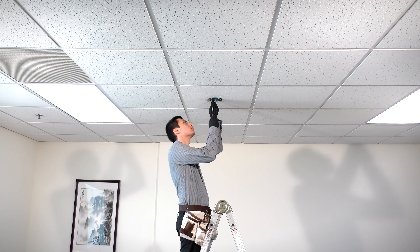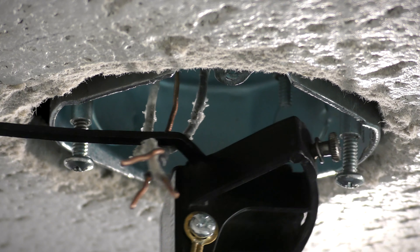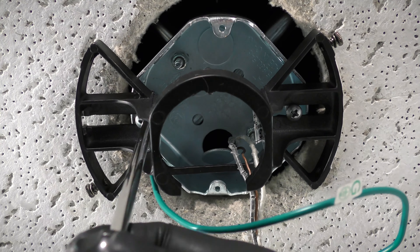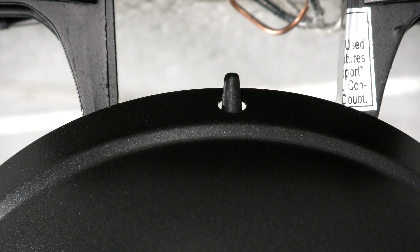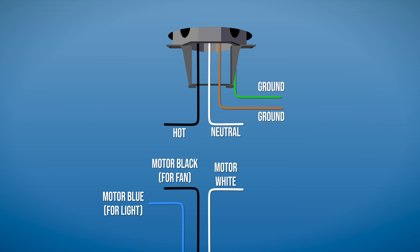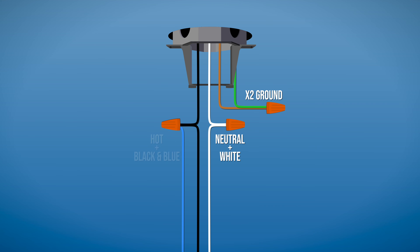To attach the mounting bracket, loosen the two screws in the ceiling box and pass the supply wires through the center hole. Then slide the bracket into place over the screws and tighten them securely. Carefully bring the fan up to the ceiling and use one of the holes in the canopy to hang it from the hanger bracket's hook. Now you can make the electrical connections. Combine the ground wires from the ceiling box and hanger bracket together. Then connect the white wire from the motor to the neutral wire in the box. Finally, connect the black fan wire and the blue light wire from the motor together with the hot wire from the box.